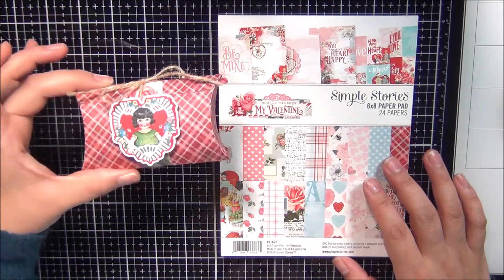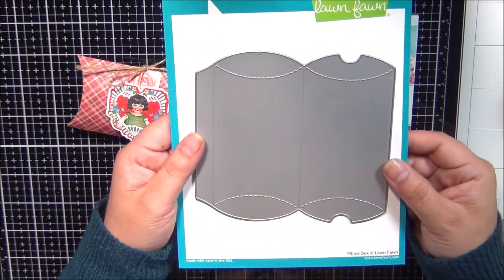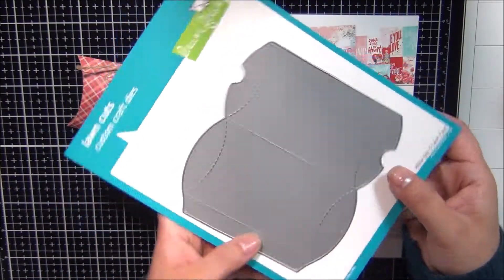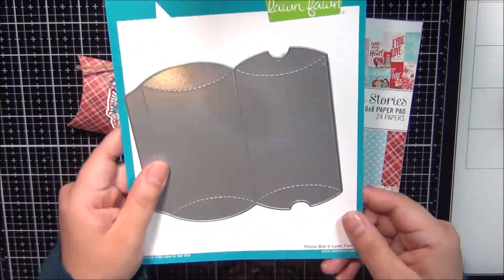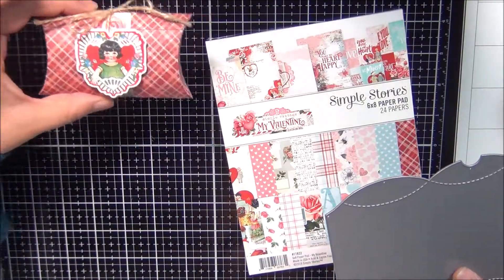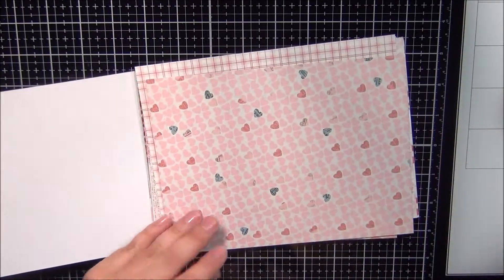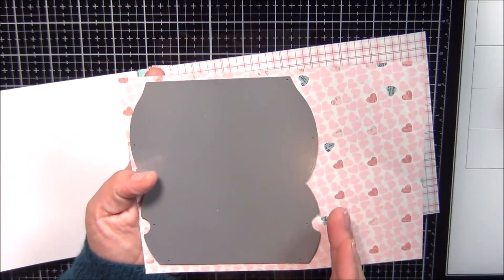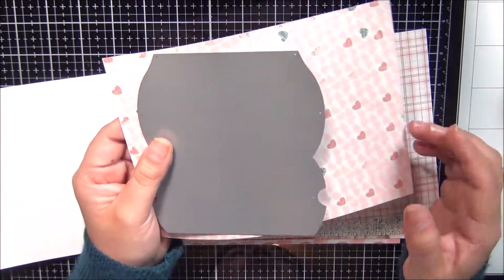The die that I used to cut this is from Lawn Fawn — it's called Pillow Box and it is the perfect size. If you pick a piece of paper, which I've already cut some out, it fits in here like so. And I'm trying to preserve all the scraps that I can because I am doing a lot of projects, so I want to make sure that I have enough.